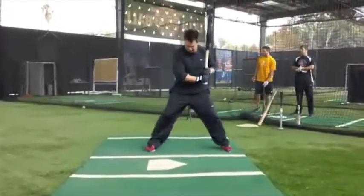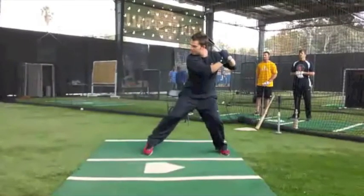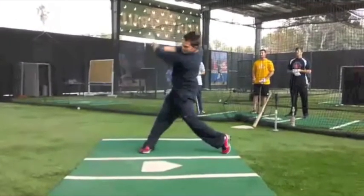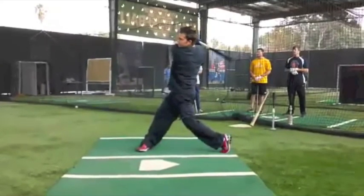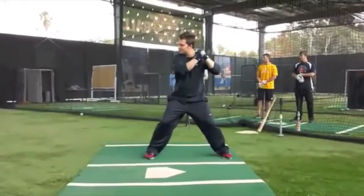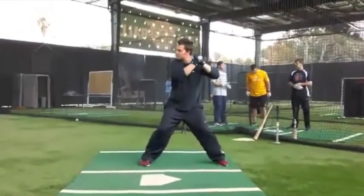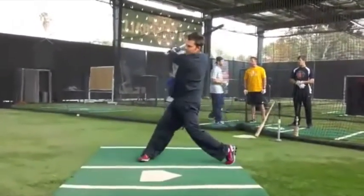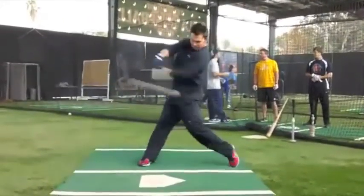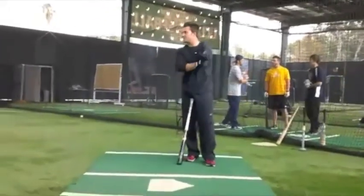Watch Nick Swisher right here. Nick Swisher is a professional baseball player — he's a hitter, a professional hitter. And this is what you're going to be working towards. Watch him repeat the same things that Caleb does, the same thing that any major league player does, over and over and over again. Watch the energy and how excited he is to be hitting. He loves it. And you've got to exude that and do the same thing that he does.